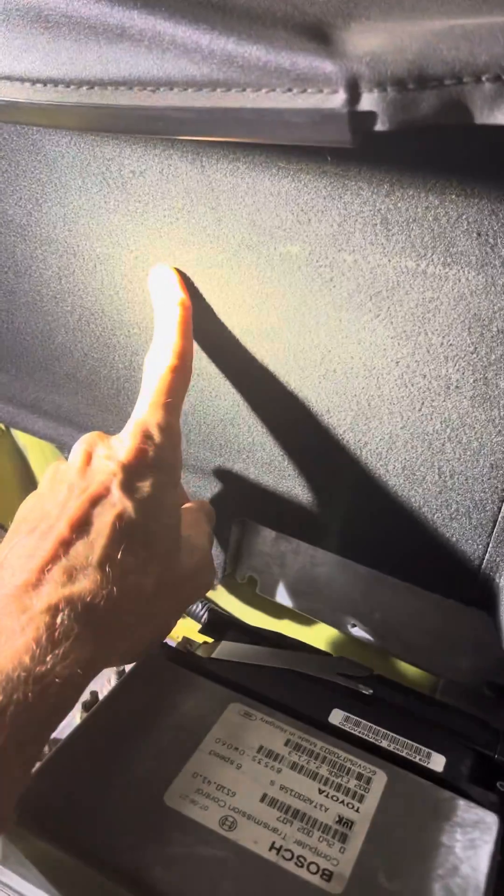You may have to reach up under there with a little ratchet or something to get them, but that's about it.